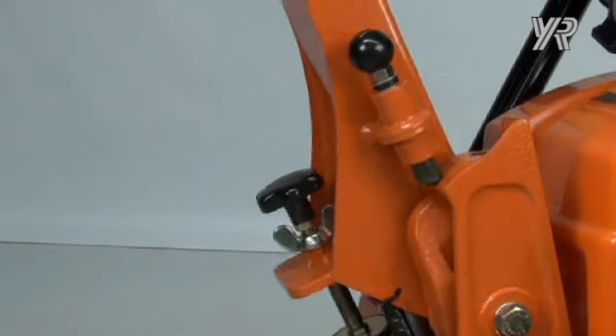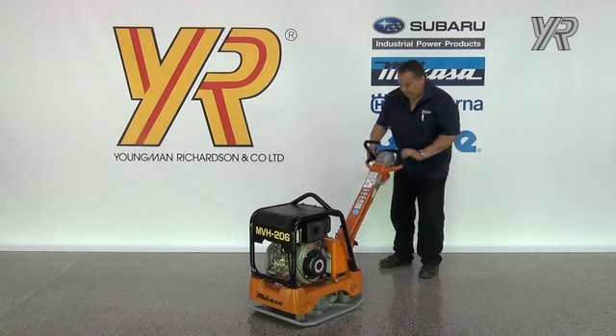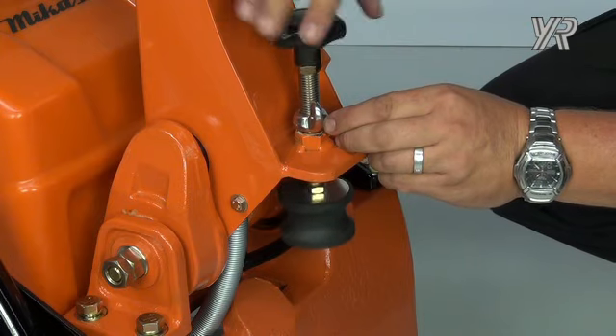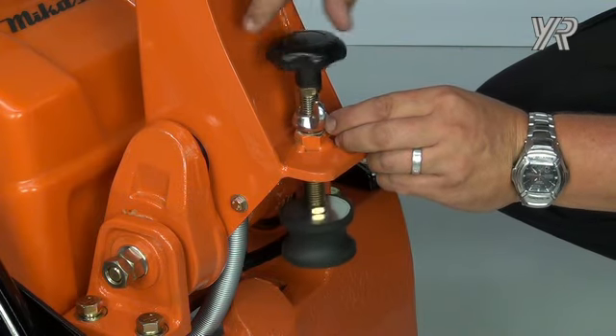Before starting, make sure the operating handle is at a comfortable height. To adjust, undo the wing nut and then wind the knob in or out to adjust to a comfortable operating height.